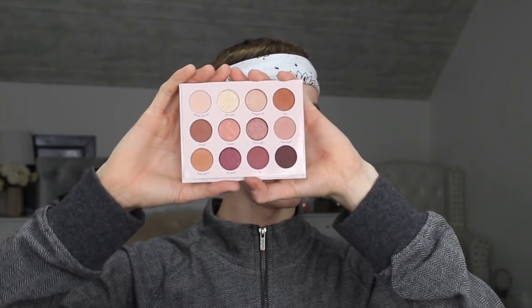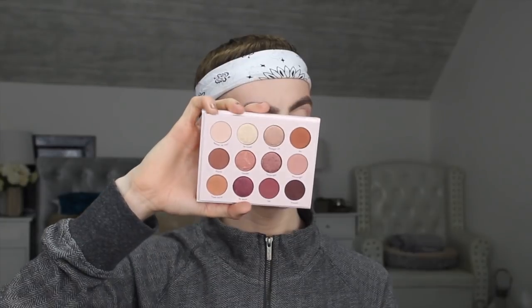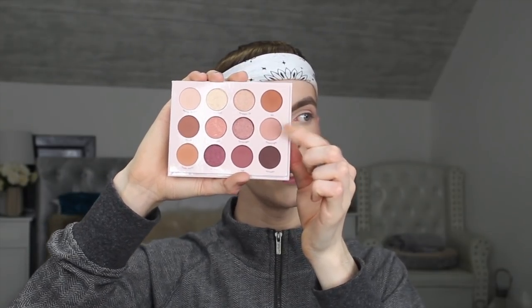Moving on to eyeshadow, I'm going to be taking the ColourPop palette 'Give It To Me Straight' — it's a lot of bronzy, really glowy shades. For my transition shade I'm going to be taking the shade called Downright. Dipping into that with a fluffy blending brush by Morphe, I'm just going to work this through the crease and diffuse as we get to the edge of the eye. It has a really rosy tint — I like to keep that pink undertone throughout the whole makeup, even the eyes.